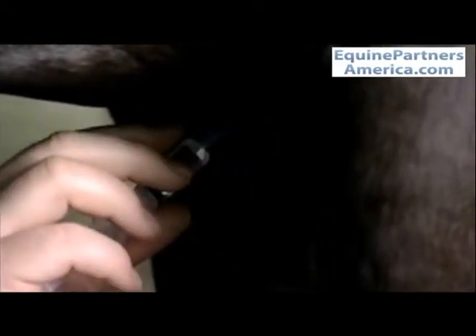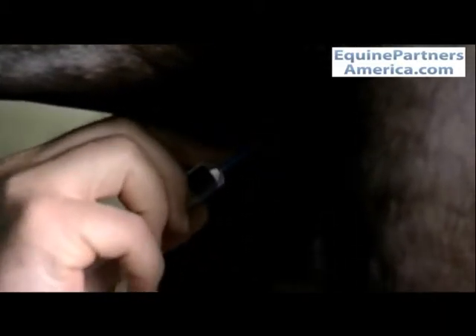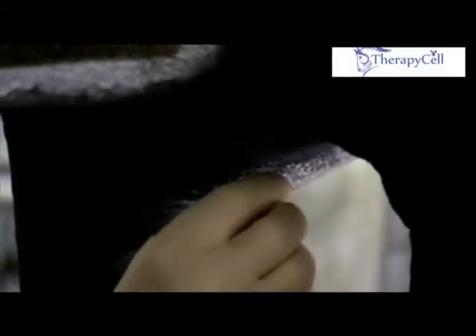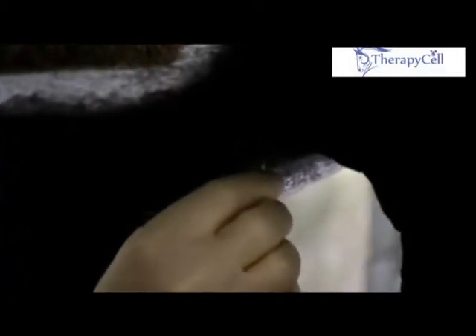we then scrub the area and introduce some local anesthetic under the skin in the exact site where we're going to introduce the Jamshidi needle. In order to ease passage of the needle through the skin, we make a small stab incision through that local anesthetic bleb using a number 11 scalpel blade.